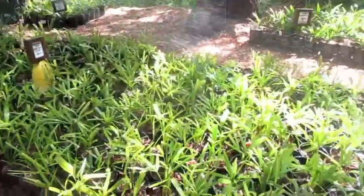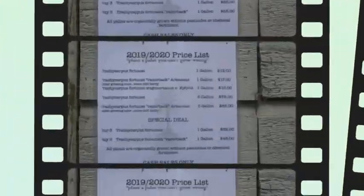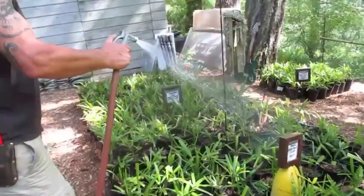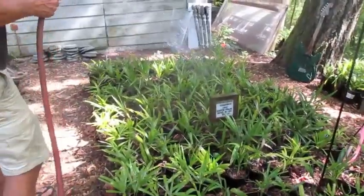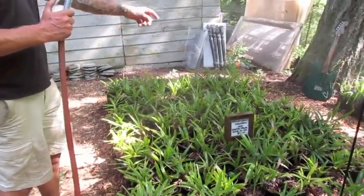These ones here are all Trachycarpus fortunei, Salt Spring Island. Those ones are razorback — those are from Arkansas. Origin: Arkansas. So a slightly cooler growing zone, and hardier.